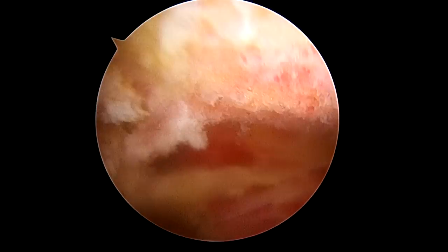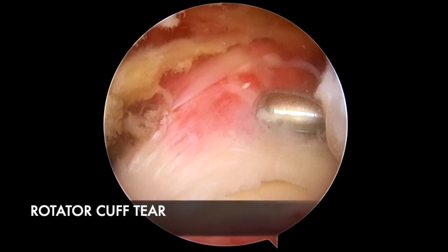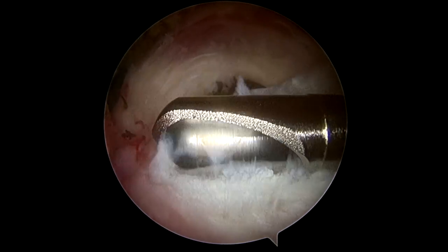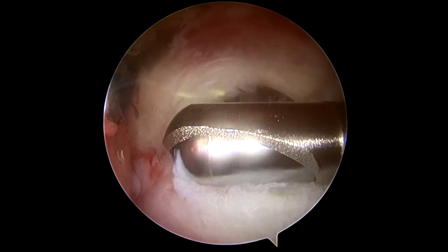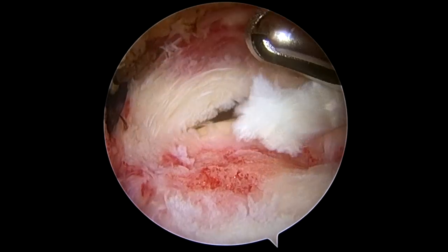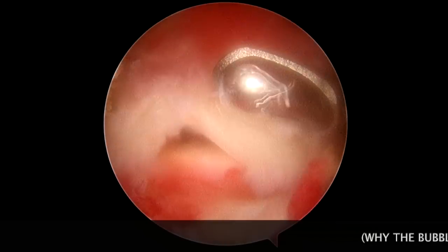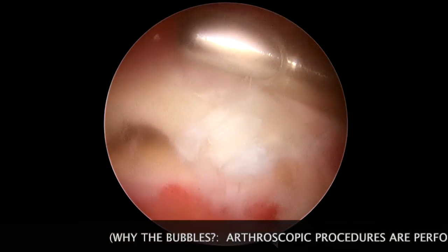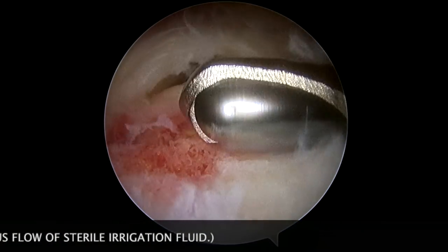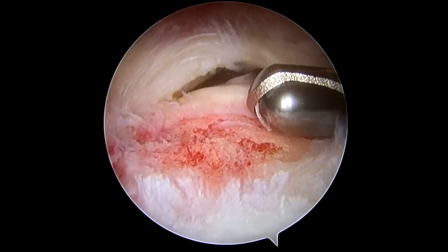Now from the AC joint and the acromion, we're going to look down. This here is the tear in the rotator cuff. Here's the tendon, and here's the bone it should be sewn back down to or should attach to. You can see there are some torn fibers here that we're going to have to remove. The tendon doesn't heal very well back down to tendon — it heals better down to bone. So we're going to remove the remnant stump of the rotator cuff and get some clean edges, because the very tips of the tendon itself are not good for healing.